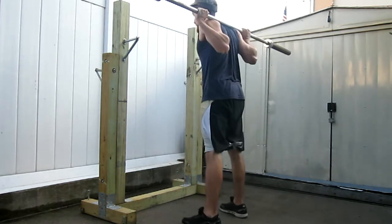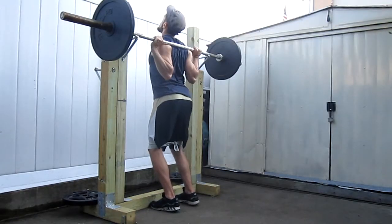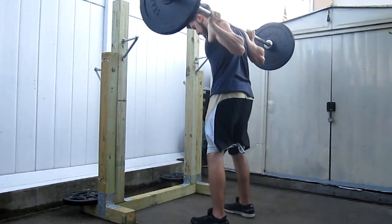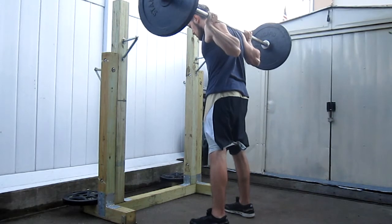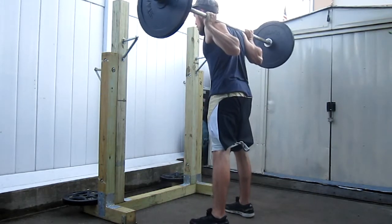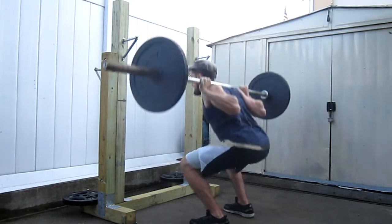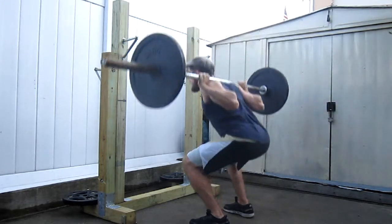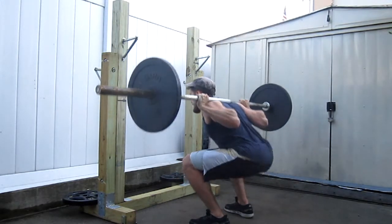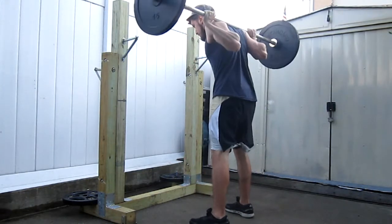Pretty much anytime I deadlift I always work on my squat form. I'm transitioning a bit more into sumo deadlifting, so that really helps with my squat form — it helps me keep my hips open wider and keeps the hips pretty mobile, so I don't really lose that form. I'm trying to go for speed here and hitting decent weights, though I'm a little unhappy with the way some of the heavier weights move.